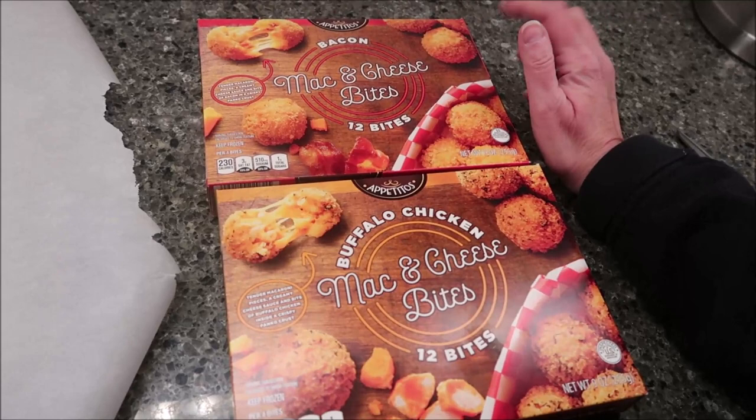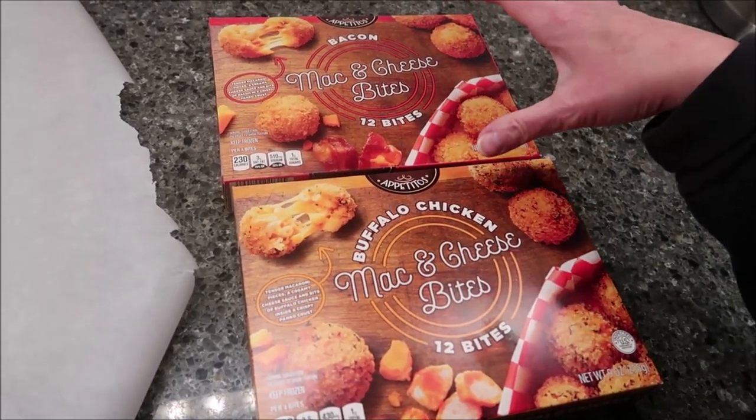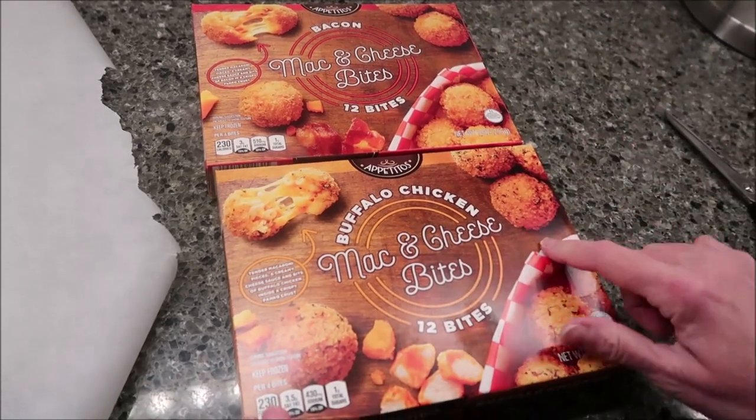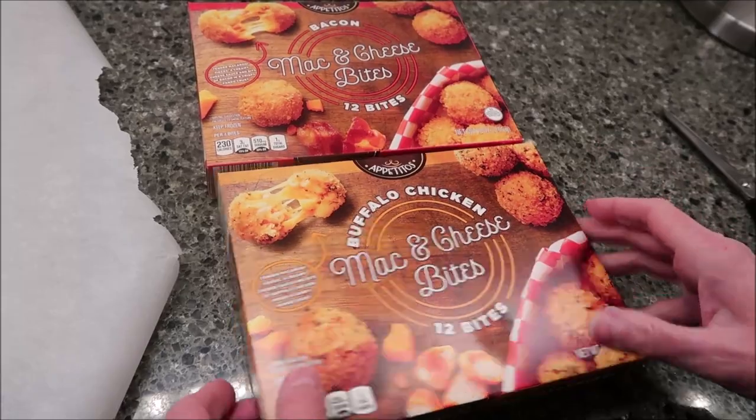Today, Kevin and I are going to be trying the Appetitos brand — this is an Aldi brand. We're going to be trying the Bacon Mac and Cheese Bites and the Buffalo Chicken Mac and Cheese Bites. These were $3.99 each at Aldi.